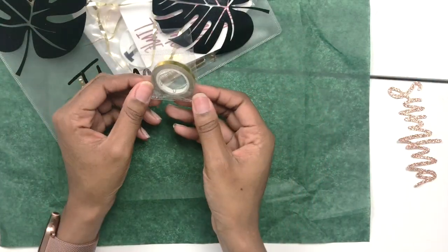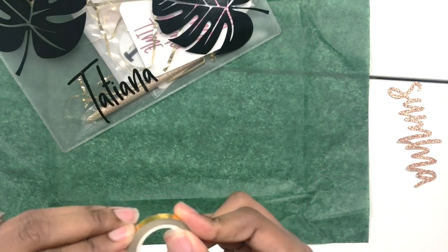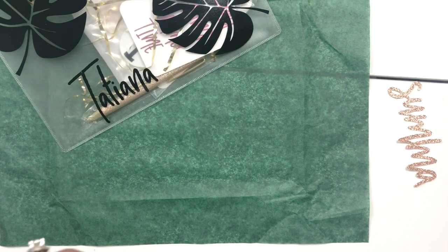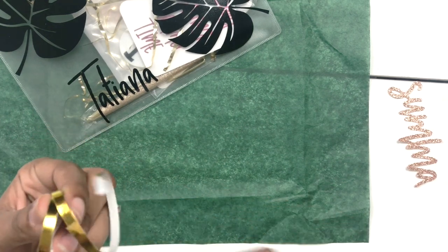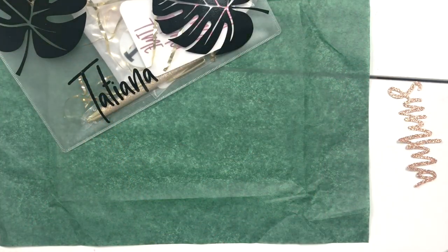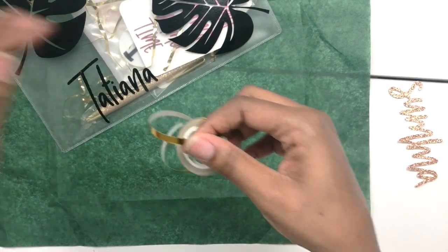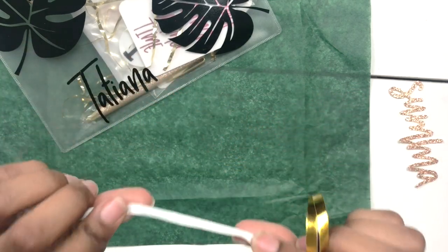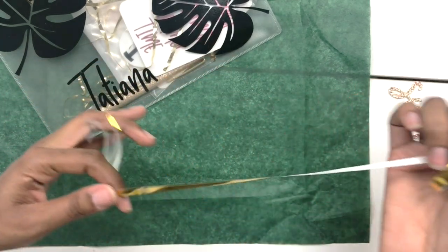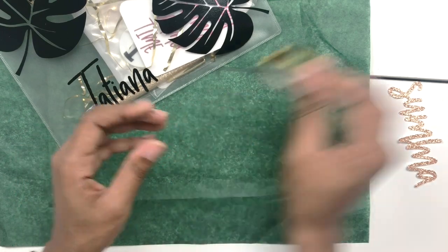The first thing out of the pouch is this washi tape. It's a cute little thin gold one — you can never go wrong with that. It's the kind where you peel it apart from the white backing, which I have a love-hate relationship with, but I think it stores better that way and keeps it from getting messed up. You just peel and you get your sticky side. There will be a few of these left in the shop by the time this video goes up.